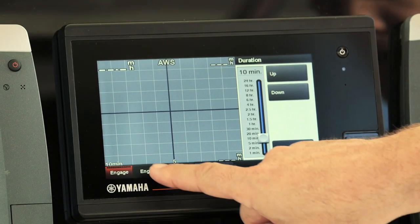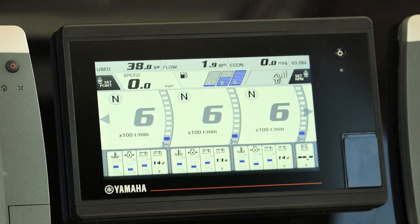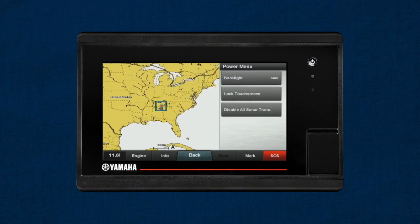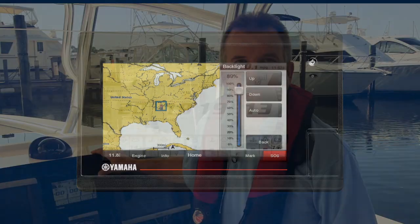Second, you'll notice that as we move through these items today, various screens can be accessed in more than one way. One example would be quickly accessing the backlight intensity setting by pressing the power button two times in rapid succession. Quick access like this is not meant to confuse you, but rather to provide more than one way to get there from wherever you may be within the display's functions.